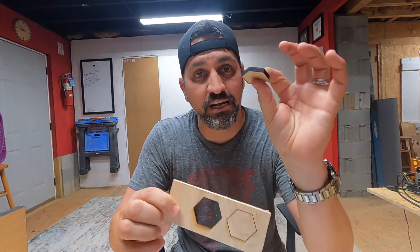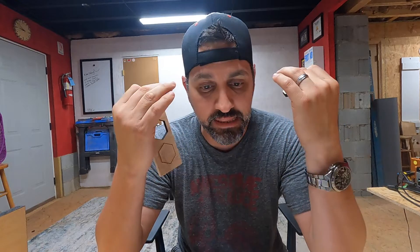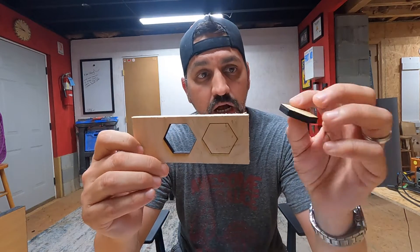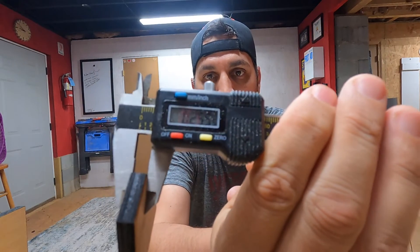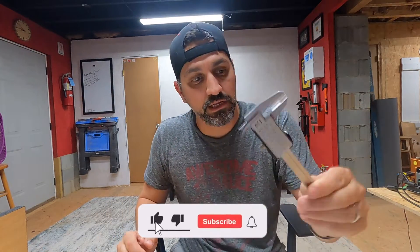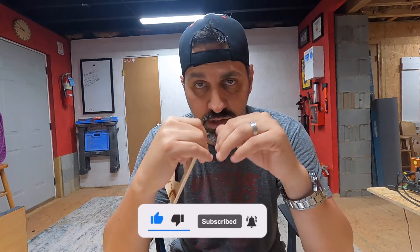All right guys, that is it. Check out the difference. Just by changing that number and adding a zero, having that number wrong in the settings of your LightBurn can change the difference of how your projects cut. This is a quarter inch — let's get our calipers out. You can see one-quarter-inch ply cut in one pass very easily. Make sure that you go into your settings when you purchase your laser to make sure that the S value max is set correctly.